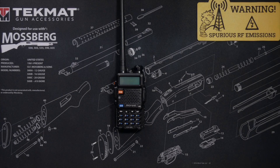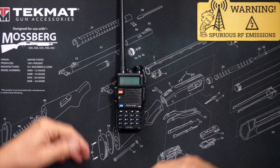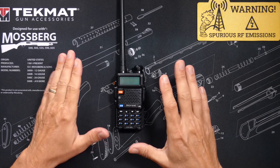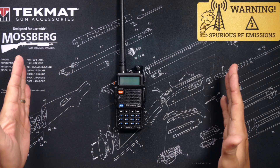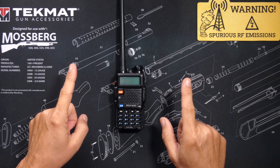I have made several videos about the menu system on Baofeng radios, such as this Baofeng UV5R, but those videos are all 10 or 20 minutes long, which is much longer than the attention span of the average YouTube viewer.